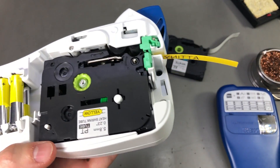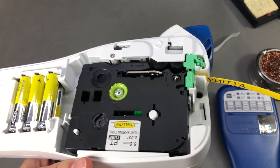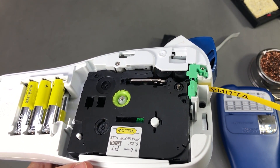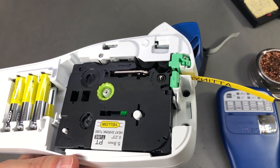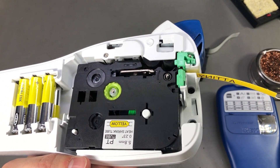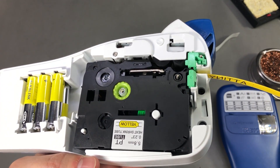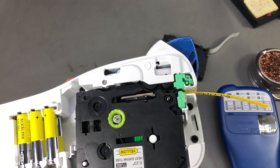Unfortunately, I don't think there is any workaround for this issue. What we need is a software option in the menu to mirror the text, but there is none for this particular model. Once again, I think they intentionally left that option out so you have to buy the more expensive model, which automatically detects tube tapes and mirrors the image based on that.